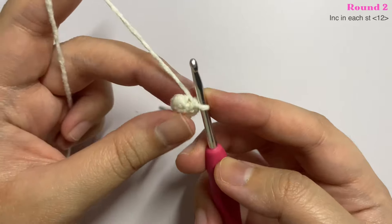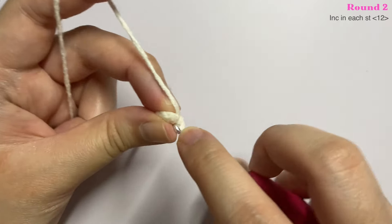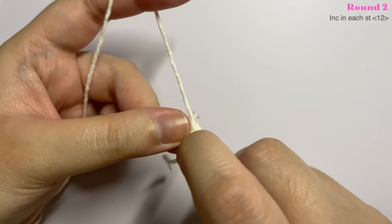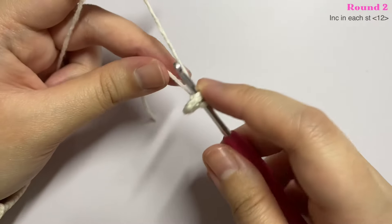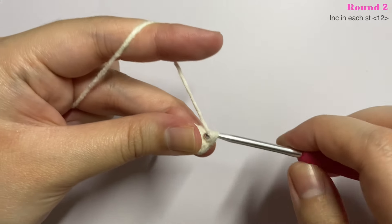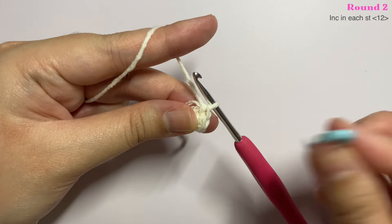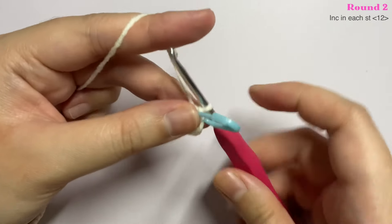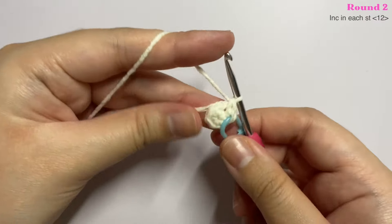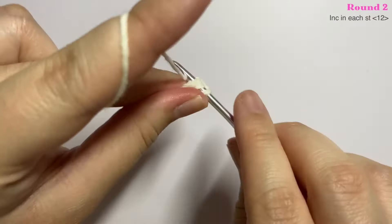For round two of the stem, insert an increase in every stitch — two single crochet into the same stitch. The first stitch is usually a bit tight so use your fingers to help. Remember to mark the first stitch with your stitch marker for every round. I am carrying the end as I work so I don't have to weave it in later. Continue inserting increases until you have a total of 12 stitches.